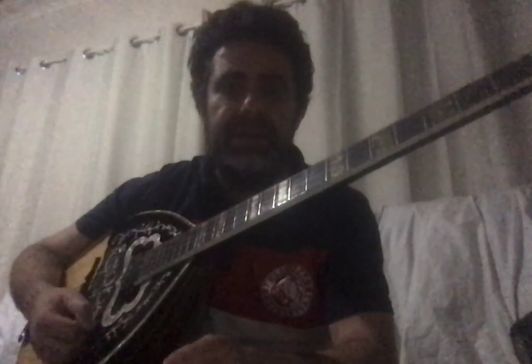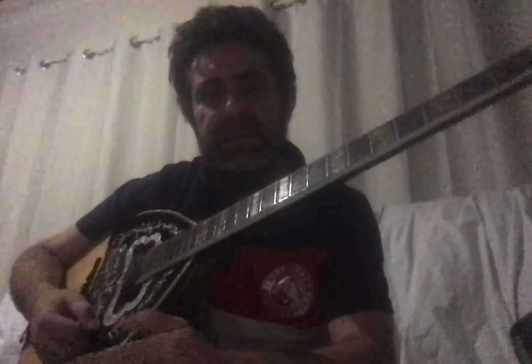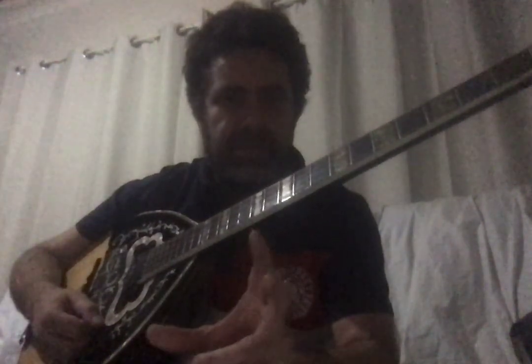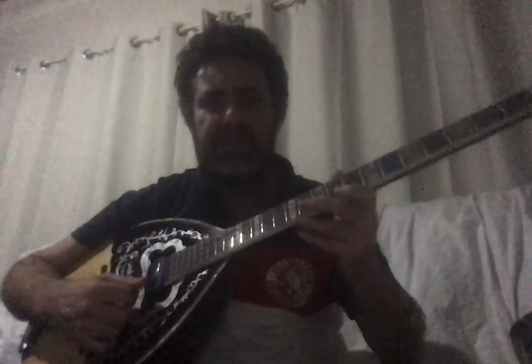I did high school in Greece and I remember learning history — there are ancient books, portraits, and pictures showing instruments similar to the bouzouki being played. There was a Greek goddess in mythology who used to play an instrument like this, similar but a little different. That gives you an idea of how ancient and connected this instrument is.